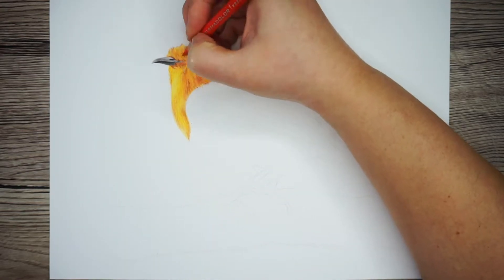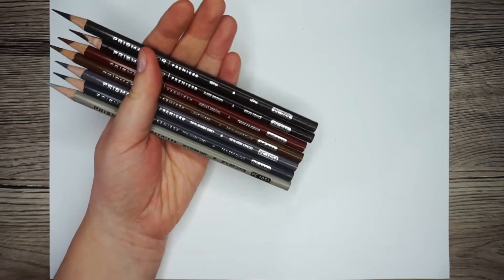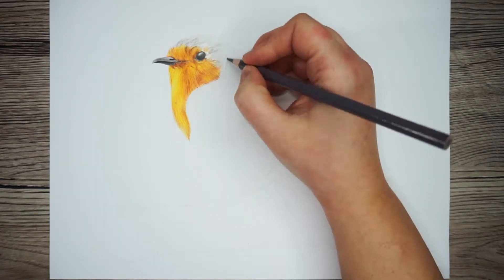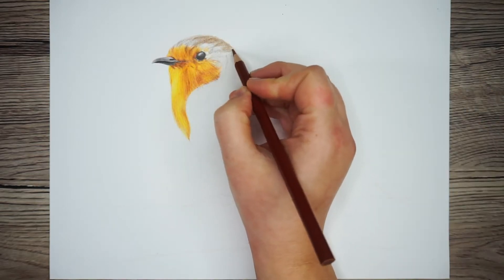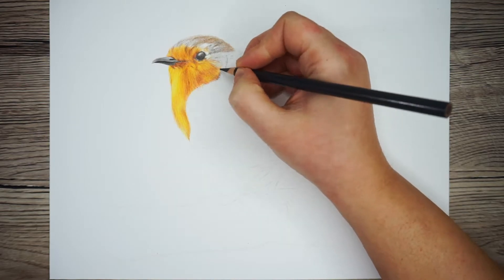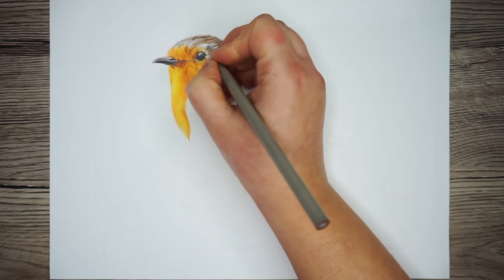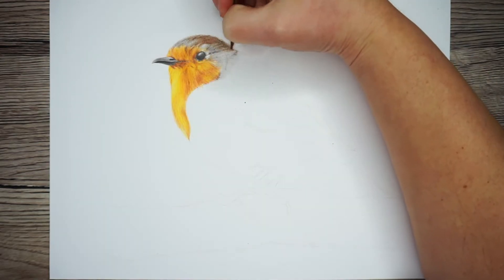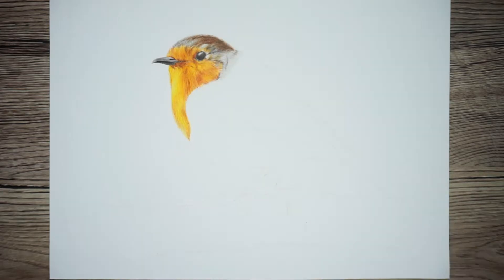Now I'm going to start drawing the feathers on the head. Looking at the reference photo in comparison to my swatch chart, I can see it's mostly made up of a mixture of grays and browns. So I'm starting with the lightest color again, covering the whole area with a nice even base, then building up through the colors similarly to how I did the orange chest. The feathers on top of the head are far softer, so I'm taking care not to use any sharp lines — I'm still working in little circular motions to keep it nice and soft. I'm also adding in a little bit of the orange color from the chest because there's some orange gently coming around the eye.